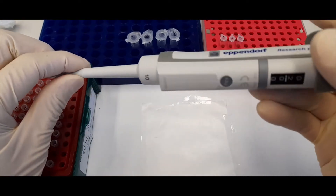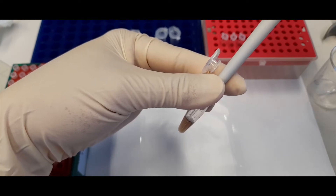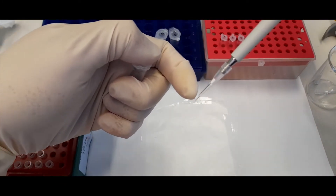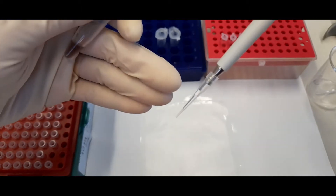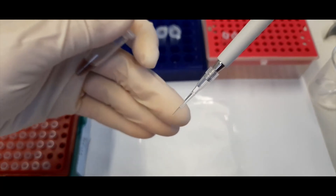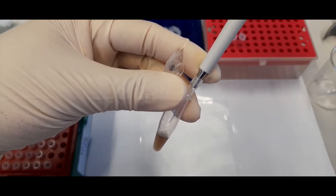So when you're pipetting a small volume — let's say this is set for two microliters — let's try this blue solution. The taking up of the solution is as per normal. Once you take it out of the solution, the first thing to watch out for is that there's not an abundance of liquid stuck to the outside of the tip. If there is a drop on the outside of the tip, that can be almost equivalent to the volume you're trying to pipet — you may end up delivering double or three times the volume. So make sure there's nothing sticking to the outside of the tip, and if there is, simply touch it to the wall of the microcentrifuge tube to get rid of it.